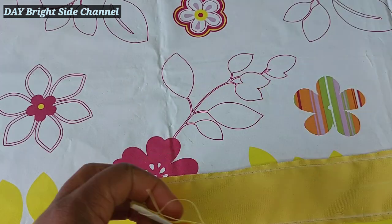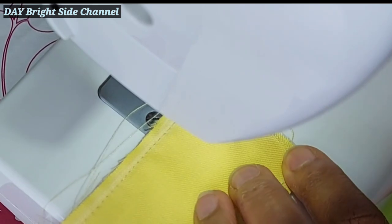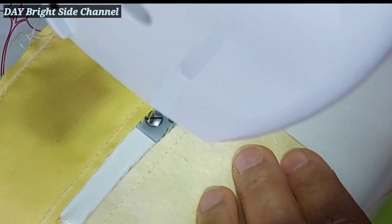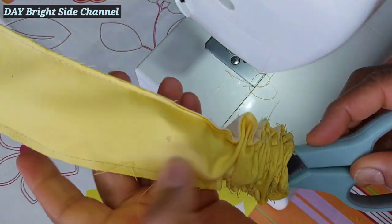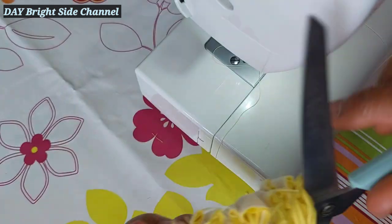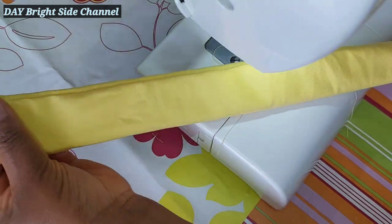Once you sew this place, you turn it inside out like this. First I want to seal up that place — the two belts — then I'll turn it and iron it very well. I'm using my scissors to turn it out; you can also use a pen, pencil, or a stick. After ironing it well, I will top stitch it — sew it all the way round.